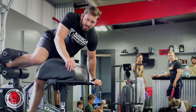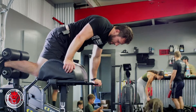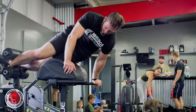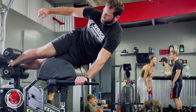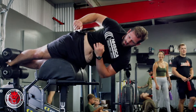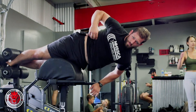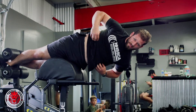This is a GHD side plank. All you're gonna do is lock both feet in. Put your top foot forward, get your hips out on the pads, lock the feet in, lock the toes in, and hold in that position, contracting that oblique, running it up, and lock everything in. That's the GHD side plank.